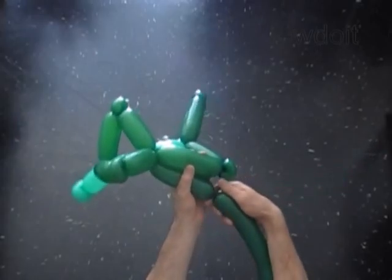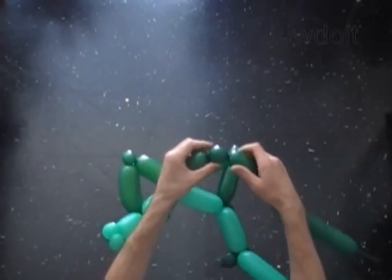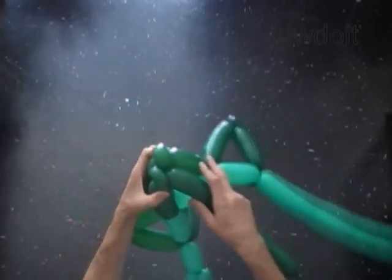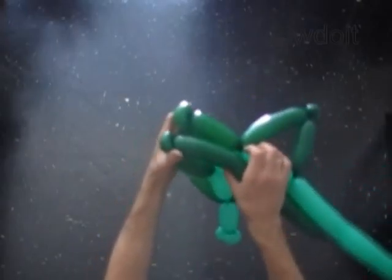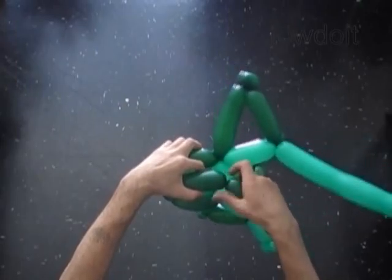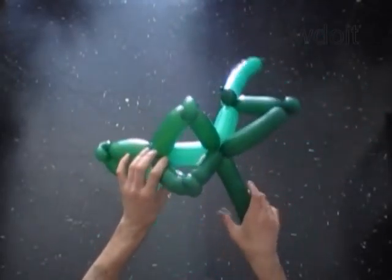Measure and twist the 4th dark green bubble. Twist the 5th soft 1-inch bubble and lock both ends in one lock twist. Measure and twist the 6th bubble and lock it between the 5th and 6th bubbles of the light green balloon.